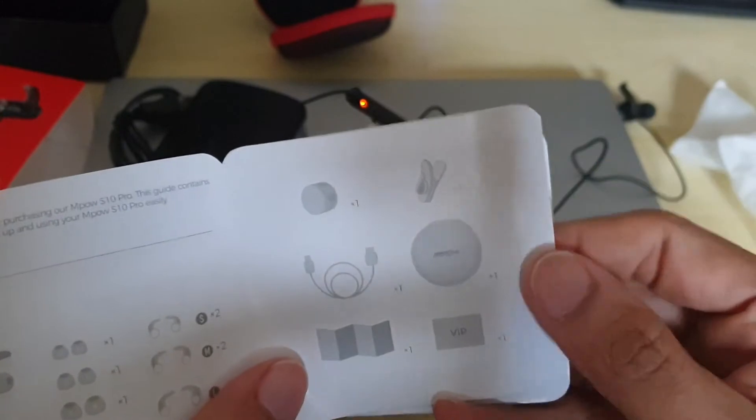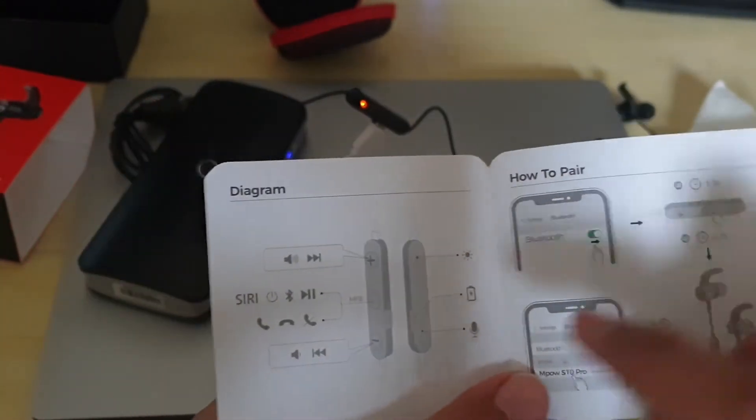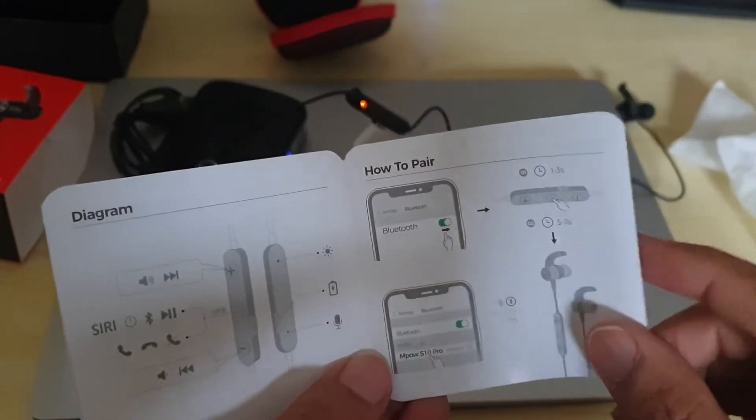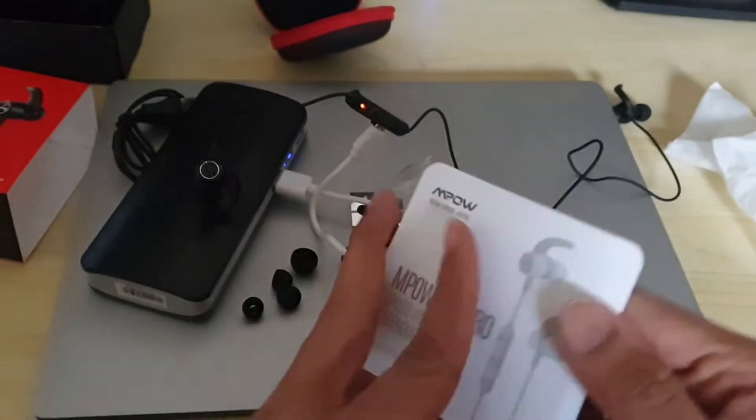And there's a manual with a warranty card. These are your instructions, including how to pair the device. That's it — quite a simple manual.